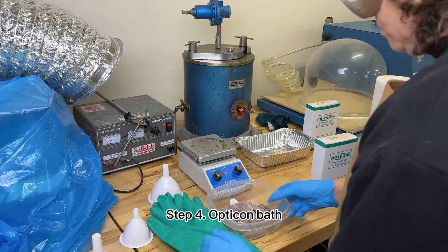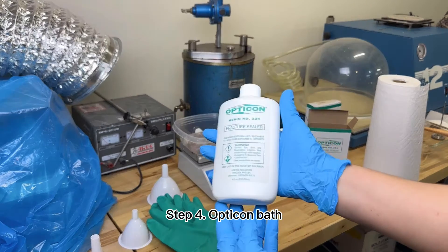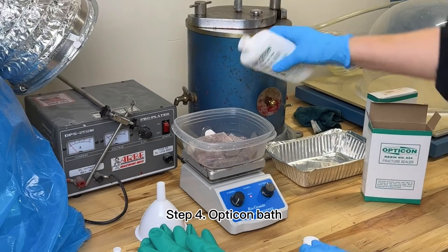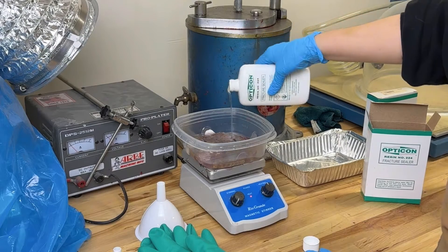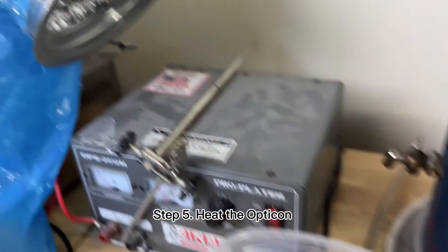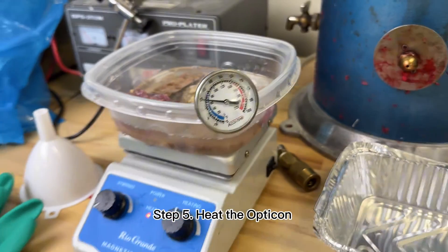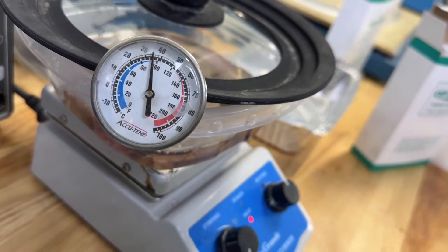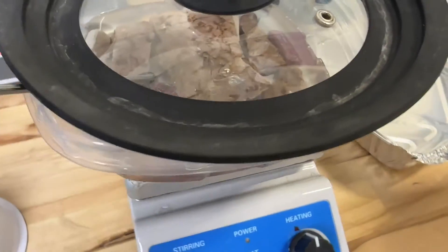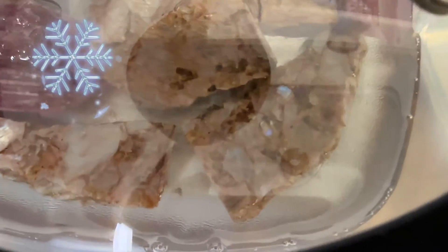After that they're gonna be ready to soak in Opticon. Find a plastic or a metal container to put them inside. Put them flat side by side and fill the Opticon up to the top of the stones. You only need to use the resin — no hardener at this point. I put it on a heating plate because I want the resin to flow well inside the stones. Don't forget to ventilate; the best way is outdoors, but it's winter here and too cold.